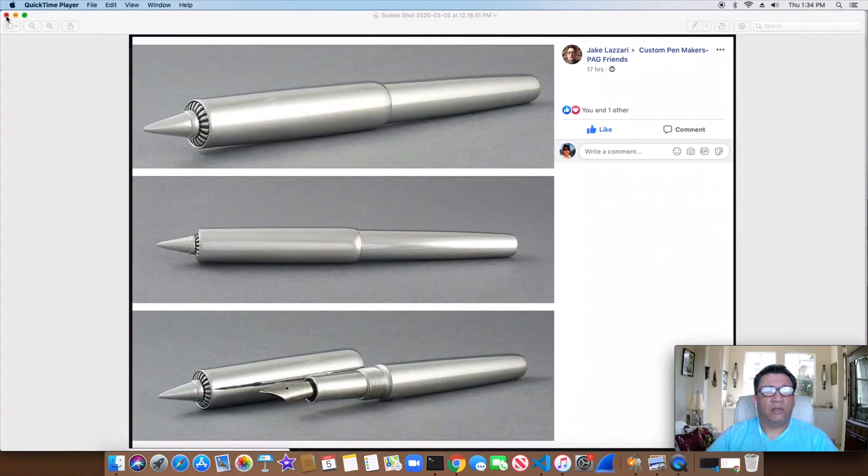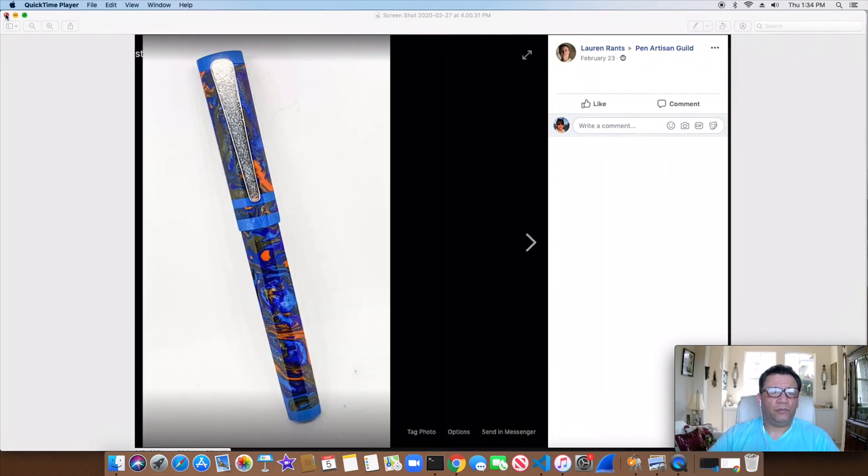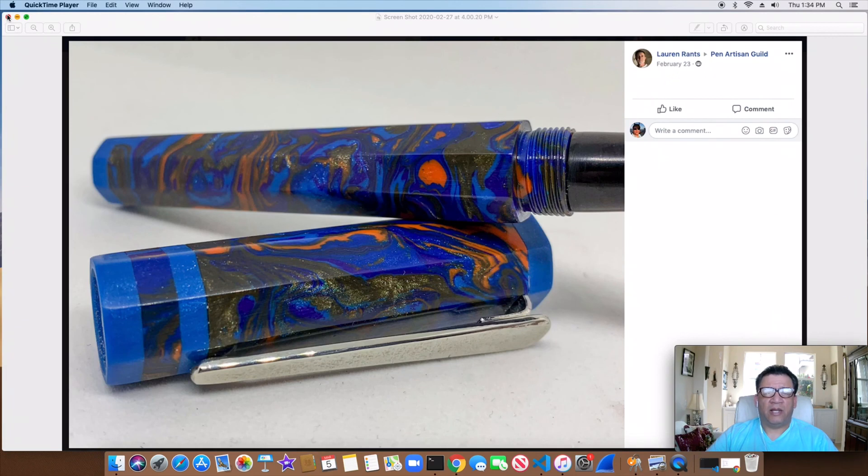This next one was a really cool one too — just amazing work all the way around. Great execution, great materials, polishing, and so forth. That's probably aluminum, but I really don't know. First time I've seen this stuff on the Pen Artisan Guild; I haven't been on Facebook for a while to really see. No stranger — Lauren Rance again. This is another one of his octagon pens, great choice of materials and colors. You can see the octagon shape up close — pretty cool.